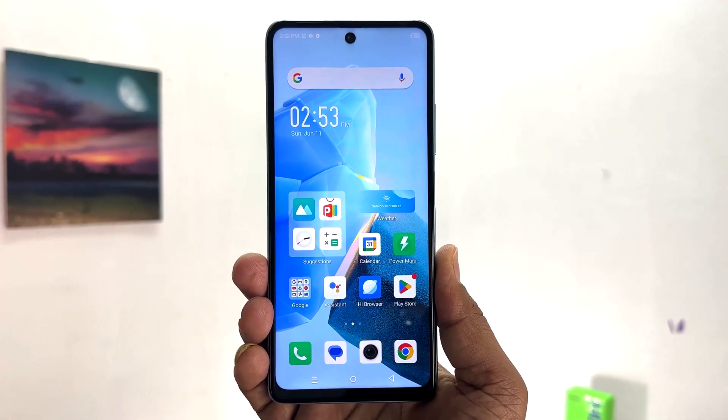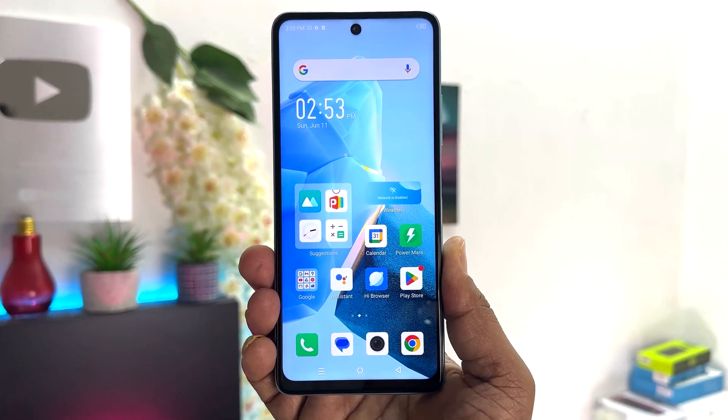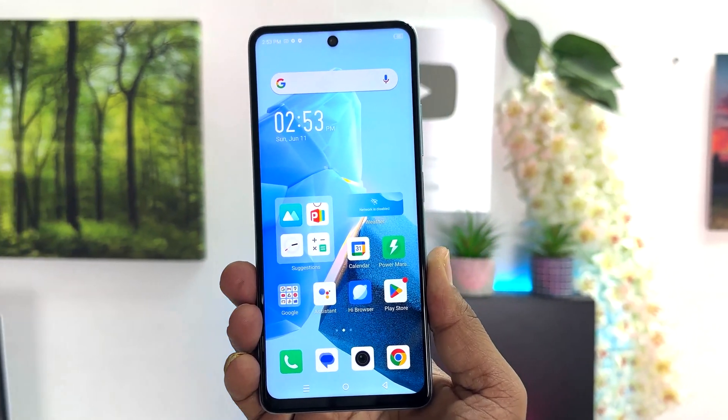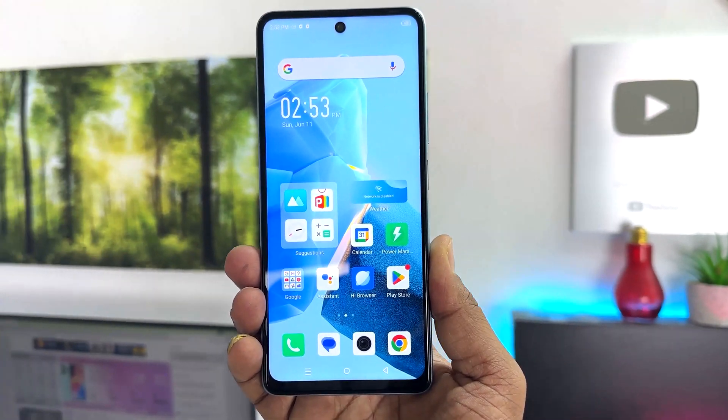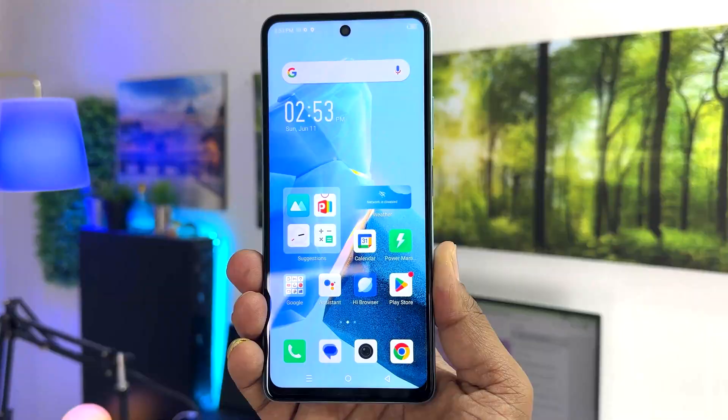Hello and welcome back to my another tutorial. In this tutorial I'm going to share with you how to change screen timeout in your Infinix Hot 30. So let's take a look at how to do that.